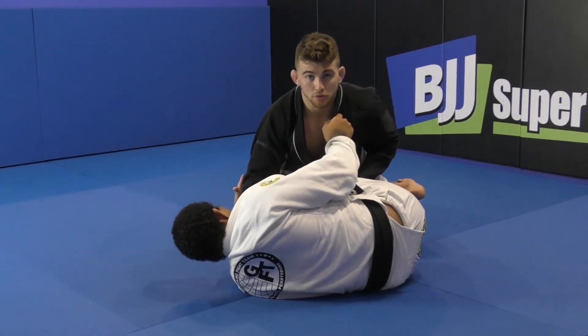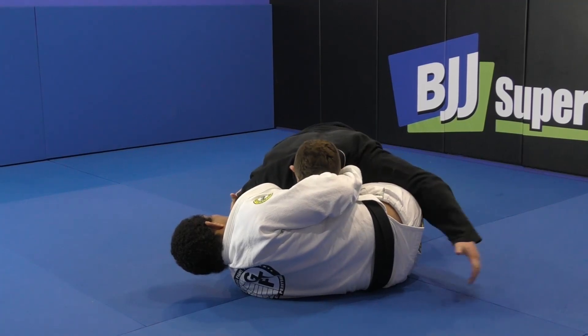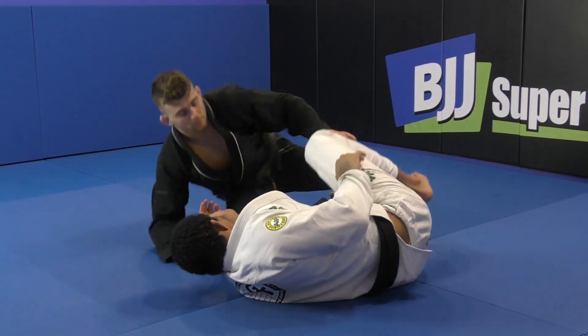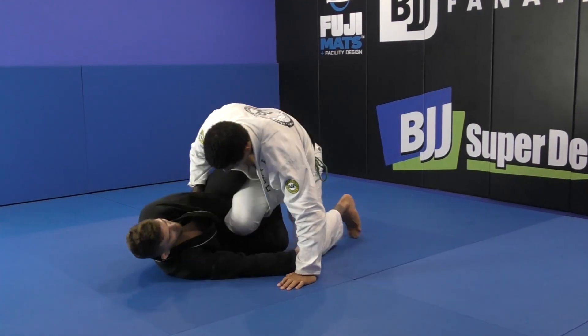I sit up and sweep here. I still have the lapel, my arm is still in the middle, and his knees can be smashed together into like a smash pass. So when I have this here, I'm applying the same concept throughout.